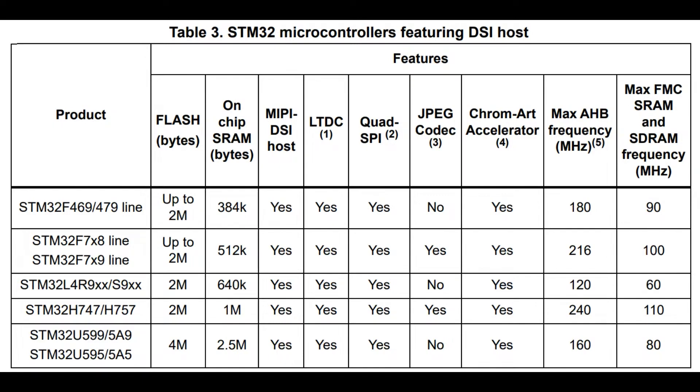DSI host support is quite rare in microcontrollers — historically only the F7 and H7 lines have been popular for this. The F469 does support DSI but only has 350K of on-chip SRAM, and adding external RAM increases cost and complexity significantly. What I really like about the 599 series is its roughly two megabytes of SRAM, which means you could double-buffer an 800 by 800 pixel display at 16-bit color and still have about a megabyte left over for data manipulation or texture handling.